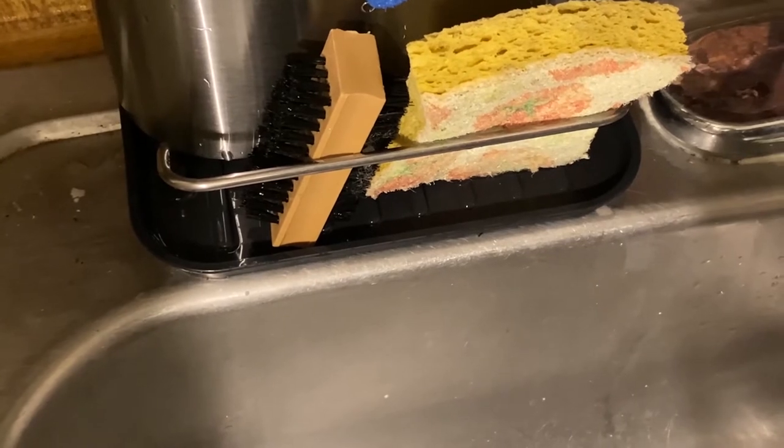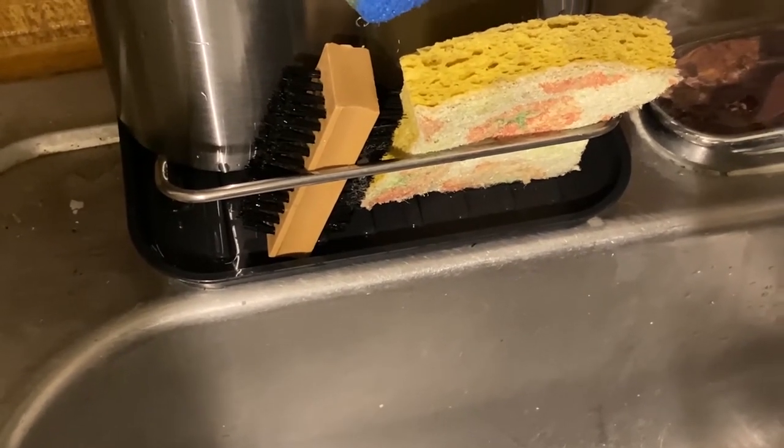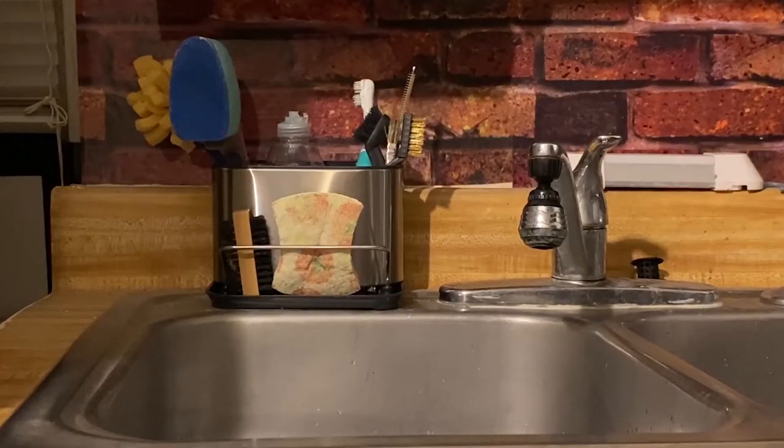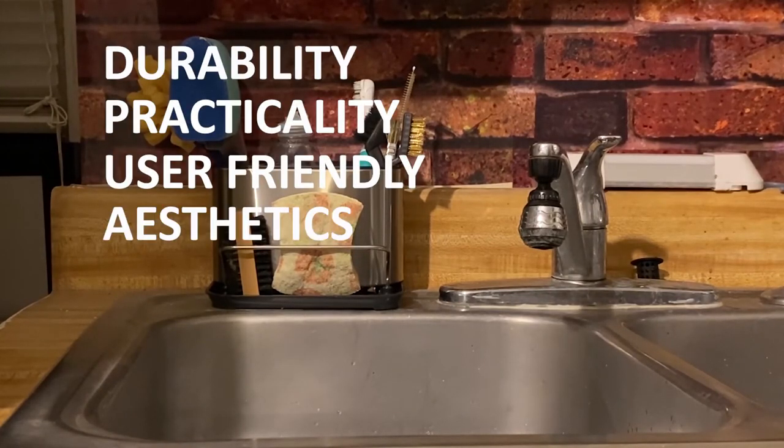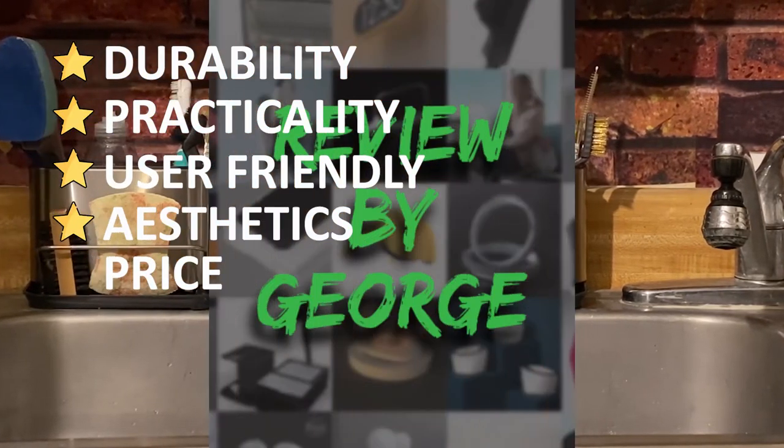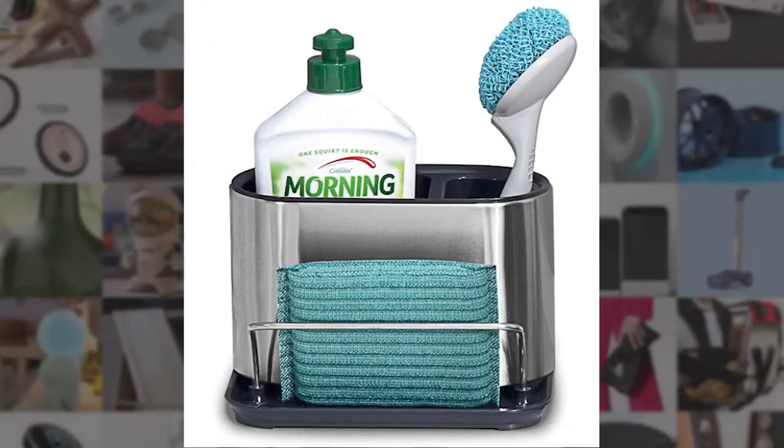I always rate my items with a five-star system: how tough it is, will I use this, can my grandma use it, does it look good, and what did I pay for it. And I give the sink caddy five stars.